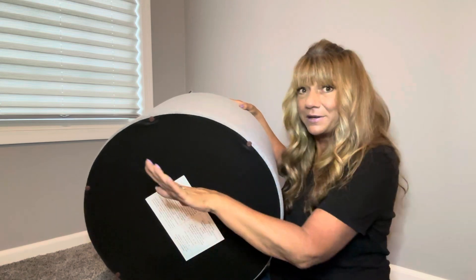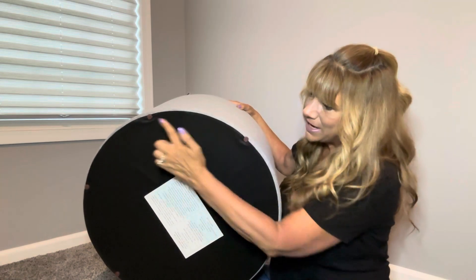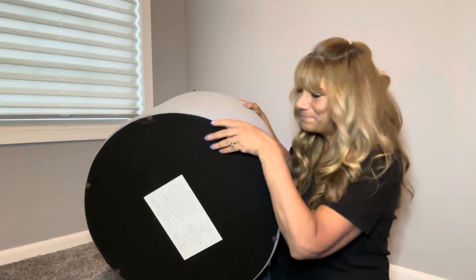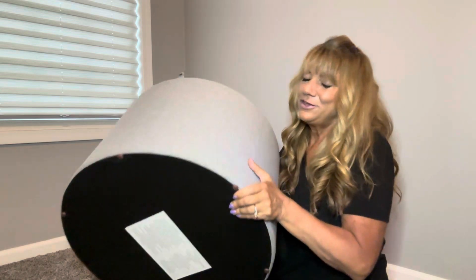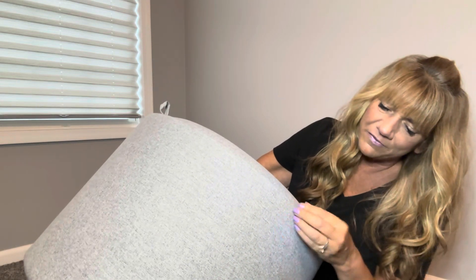So it's not going to go slipping from underneath you. There are actually six of them and they go all the way around the bottom. Let me take the lid off and show you the material a little closer. This is the gray color and you can see it has like a little bit of a tweed in there — a little bit of black, a little bit of gray, a little bit of white. It's kind of like a marble almost.